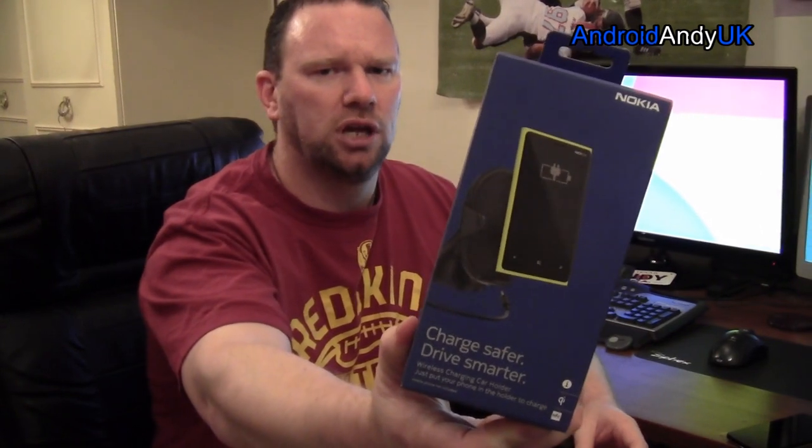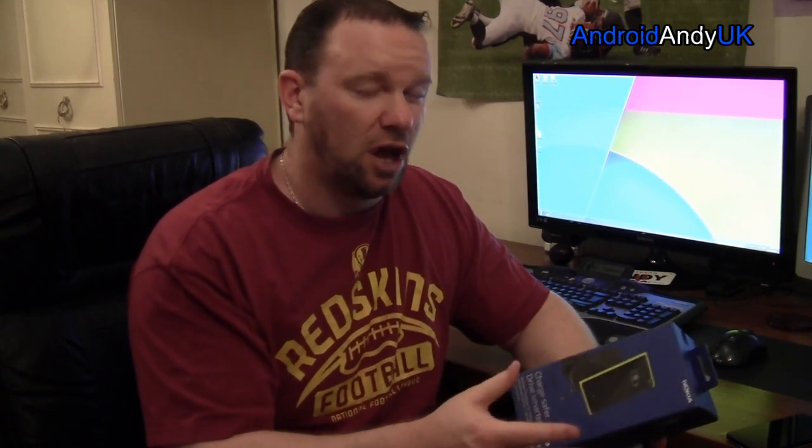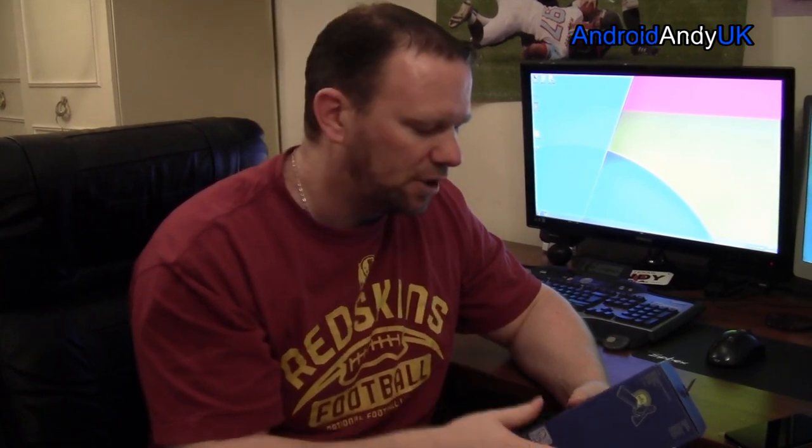I actually plumped for a Nokia one, which might sound a little bit odd, and it was quite expensive at £55. But a lot of people talk about the quality of the Nokia chargers and this type of thing, so I thought I'd give it a go. Even the cheap nasty ones on eBay are £35 — it's only £20 more. And I quite like the idea that this one's got NFC built in as well, so when you put the phone in, if you so desire, you can have it trigger car mode, or a certain app, your navigation, or your music player, whatever it might be.